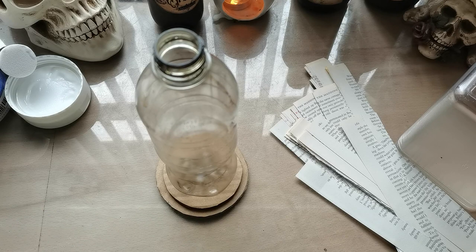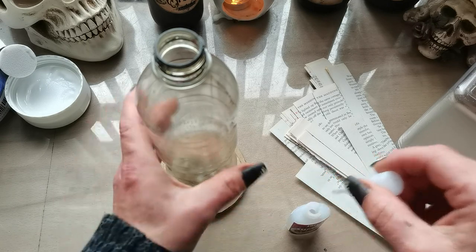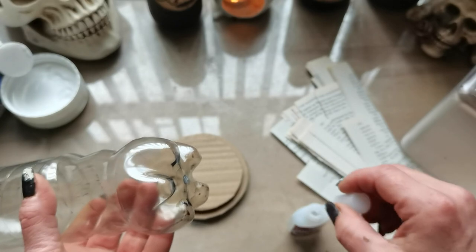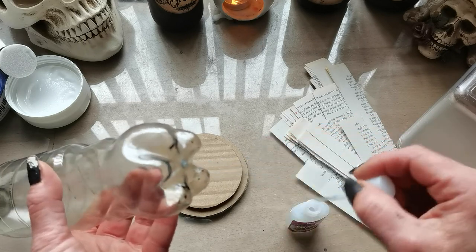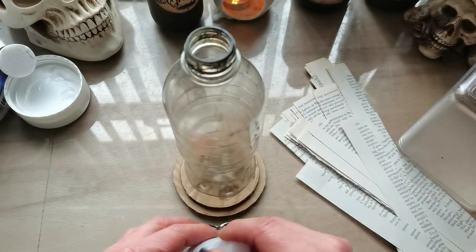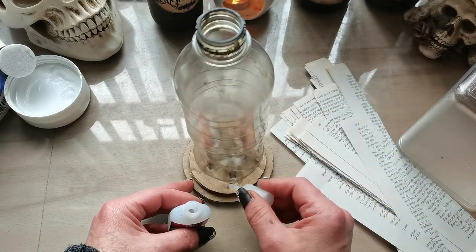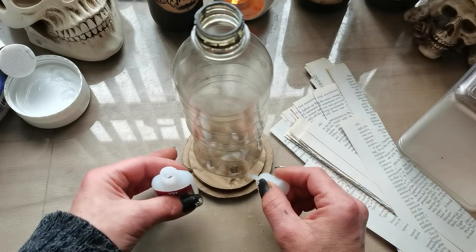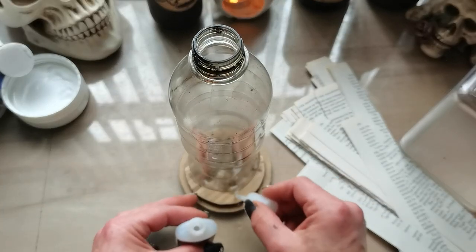I place the bottle on the paper circles and glue it down. I try super glue first — if that doesn't work I'll use a hot glue gun, since I don't mind if it melts the bottle a little. It doesn't have to be super strong, it just needs to hold together at least a little bit. I'll secure it later with all the book pages I'm planning to add.